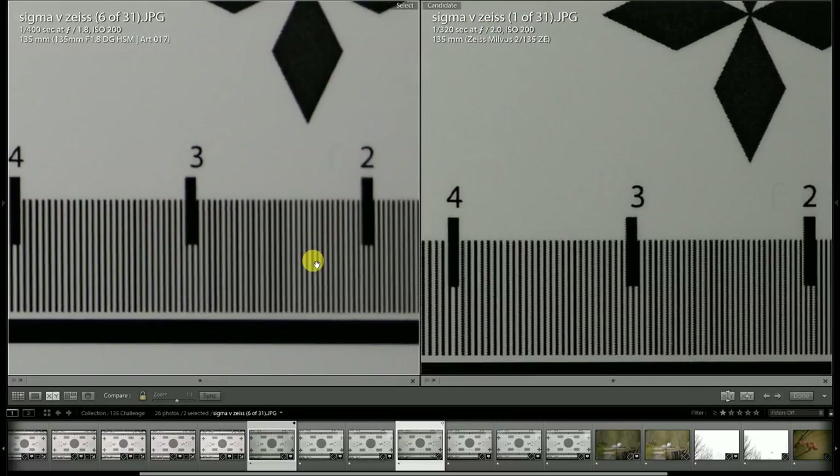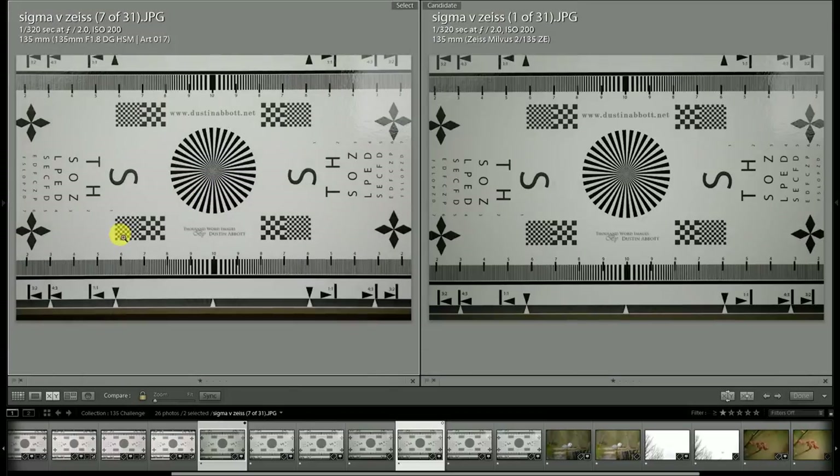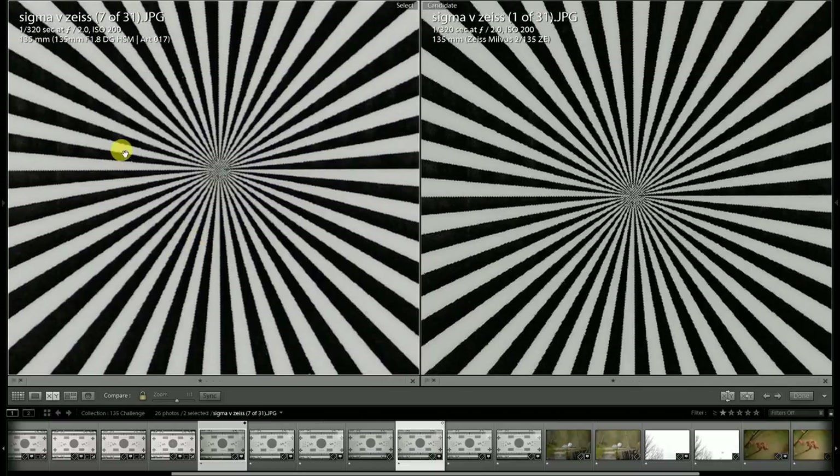Looking at these two images globally with exact same settings and aperture, the Sigma image definitely looks brighter. The Milvus has been tested with a light transmission of T-stop 2, and I suspect the Sigma will be rated the same — there is a cinema version coming out now that is T2. However, the heavier vignette of the Milvus makes the image look a little bit murkier by comparison.